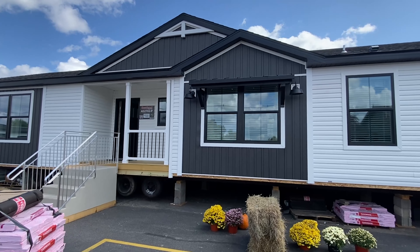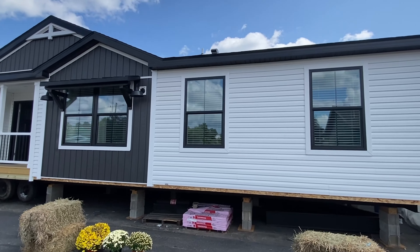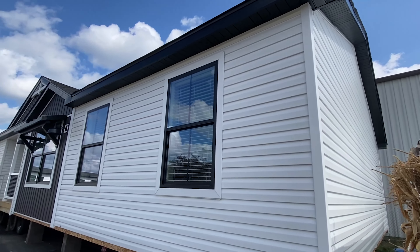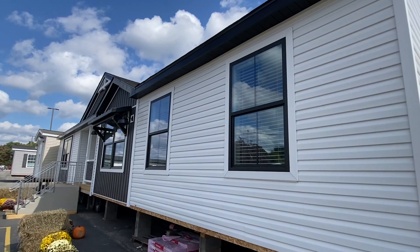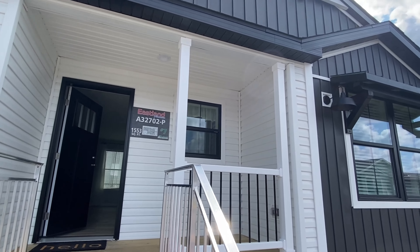We are at Colony Homes. This is their plant. They had a show for the retailers last week, and as you can tell, first thing this morning they started taking everything apart. I wasn't able to be here before then, so a lot of the furniture is gone. We're going to look past that — I really just want to show you the floor plan. I love the colors, the white vinyl, the black windows, the black fascia. Everything really makes this house pop, and obviously you could customize it differently if you're not crazy about this. But I am, and it's my tour.